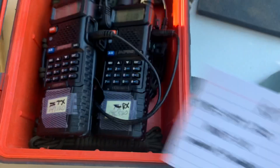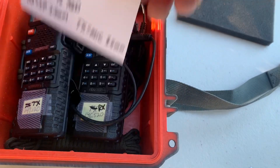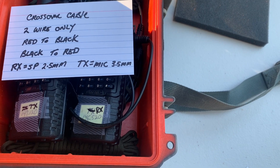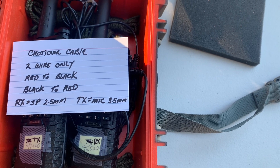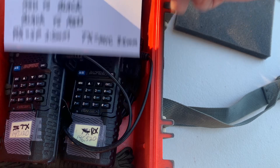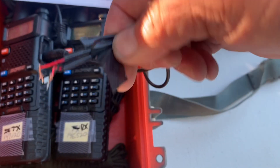The only other thing that was vexing me and took a while to figure out was the crossover cable. If it has a ground in it, it will constantly turn your TX on and it will always be on and you won't be able to turn it off. So you're going to need to get a two-wire only extender cable, and it's going to have to be a 2.5mm to 3.5mm cable. Then you're going to need to cross it over — either one cable with those in it, or like I did, buy two pigtail cables, build your own cable, and set the red to black and the black to red, making a crossover cable.